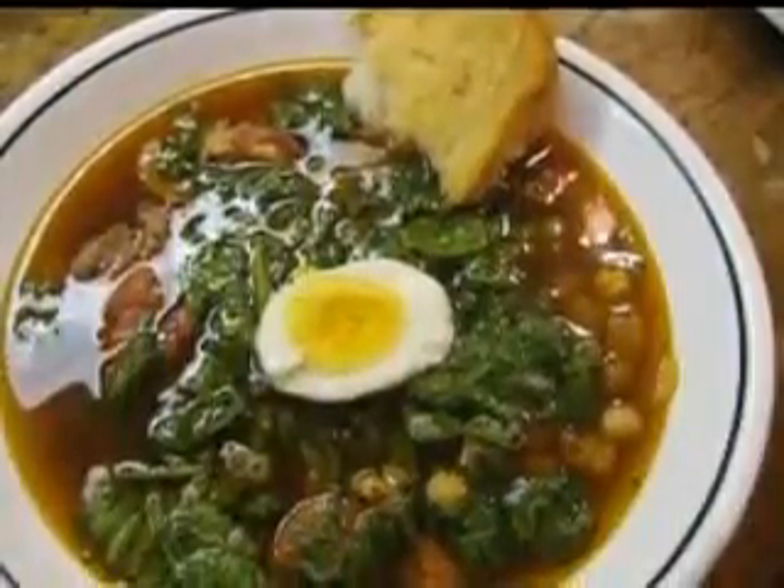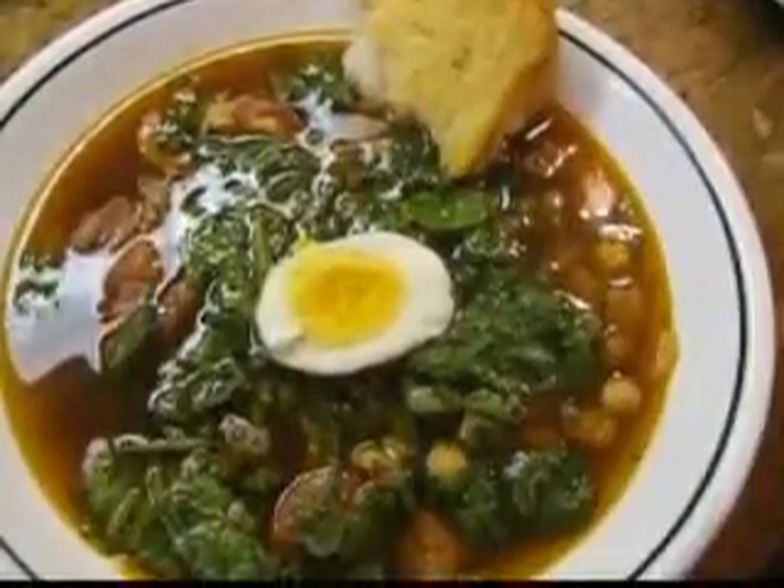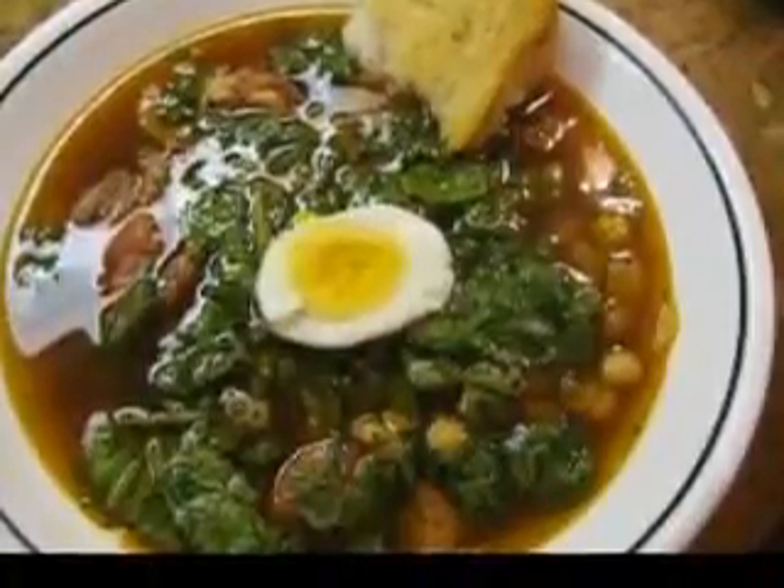Cook the soup for 4 more minutes, stirring it all the time, or until the dumplings float to the surface. Stir in the chopped egg pieces and serve.